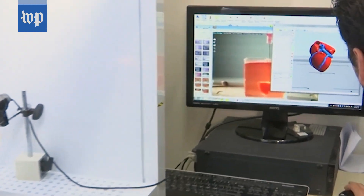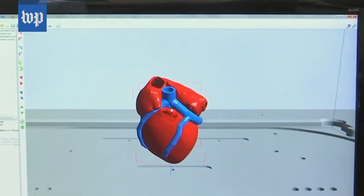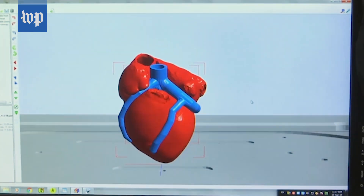After we create the cells and print them, the next stage is to mature these hearts in the lab for at least a month — to help the cells, or teach them, how to interact with each other and how to provide electrical signals.